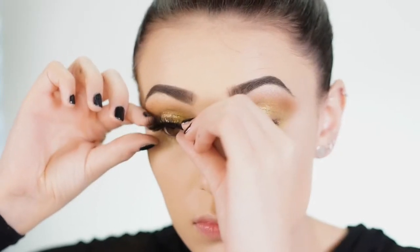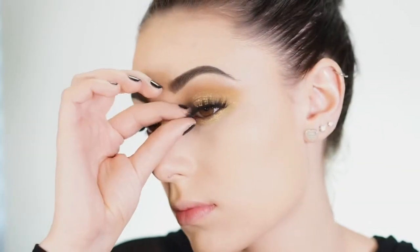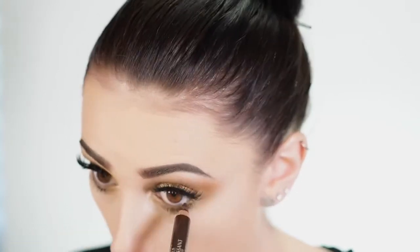Now I'm applying some false lashes — these are the Flutter Lashes Intoxicating. I've been reaching for these every time I do my makeup; they're so long and thick but they don't hide any of your eye makeup, which is really nice. Now I'm taking the Tarte Lash Paint and applying it to the lower lashes. I love this mascara because it doesn't clump. For eyeliner I'm using a brown liner from L'Oreal on the waterline — you can use black, but brown goes better with the gold.